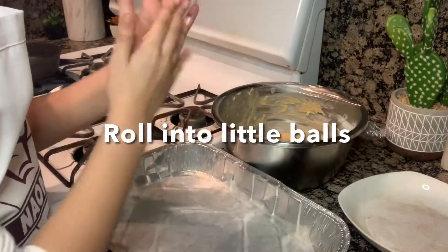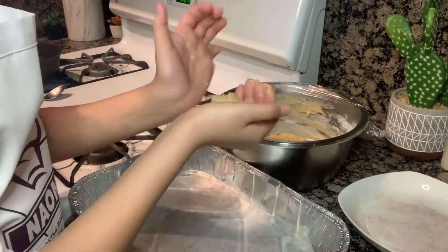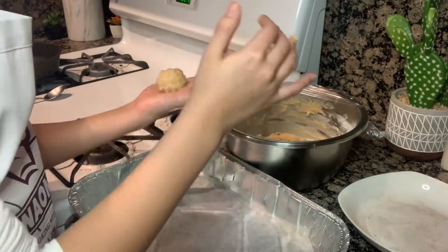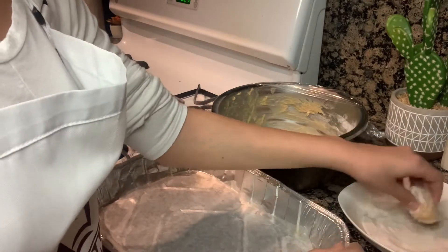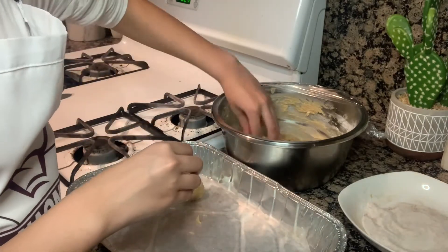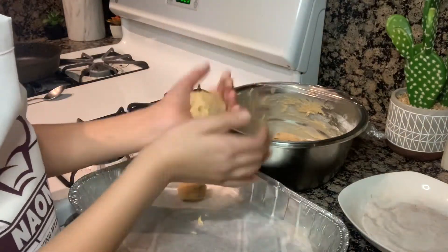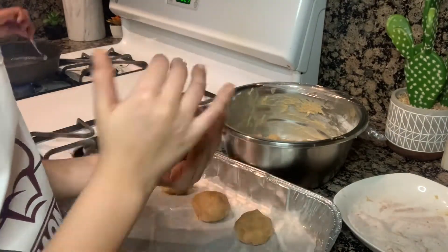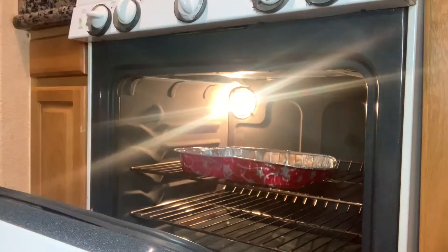Now we're going to use our hands to roll the dough into little balls. Now we're going to coat it in cinnamon sugar and place it on the baking sheet. Now we're going to bake it at 375 degrees for about 15 to 20 minutes or until golden brown.